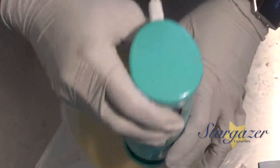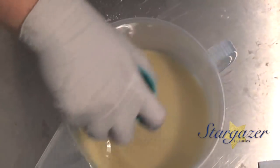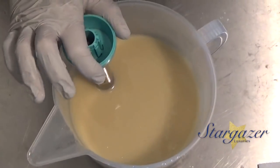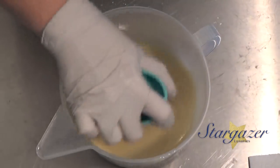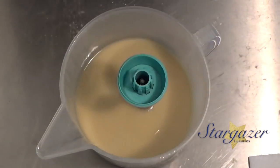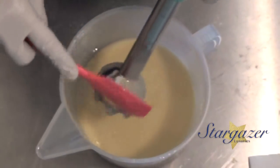Hi everybody, it's Nicole with Stargazer Luxuries. I am making a masculine soap. I'm pretty excited — most all of my fragrances have come in for holidays and I'm finally getting started on them.